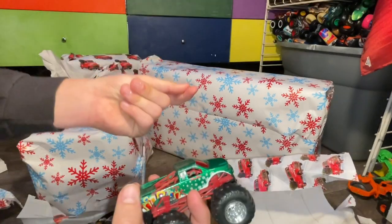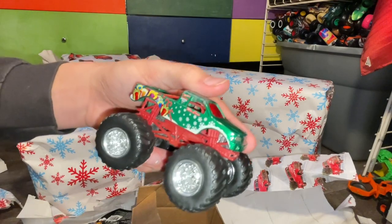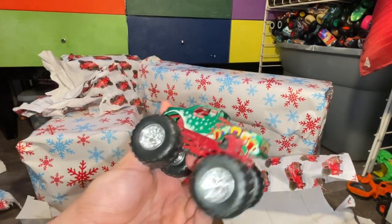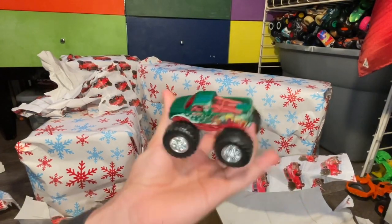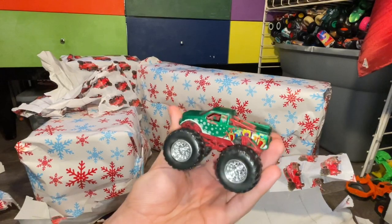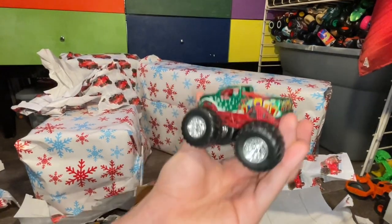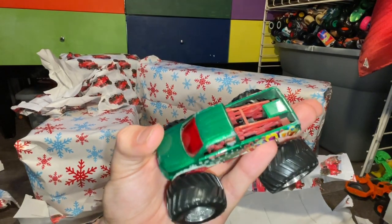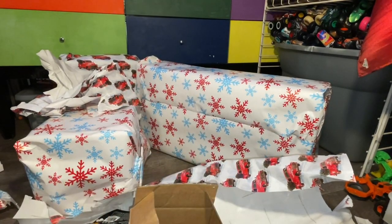Look at how much better those rims look! It was just a little random act of kindness from Mac Bulldog Mac. I didn't have any donor wheels left — I'd already used them all up — so the Holiday Hauler was sitting on pretty faded looking wheels before. Now look at that, it looks like new, other than a couple of paint chips. There is the Holiday Hauler with a nice upgrade.